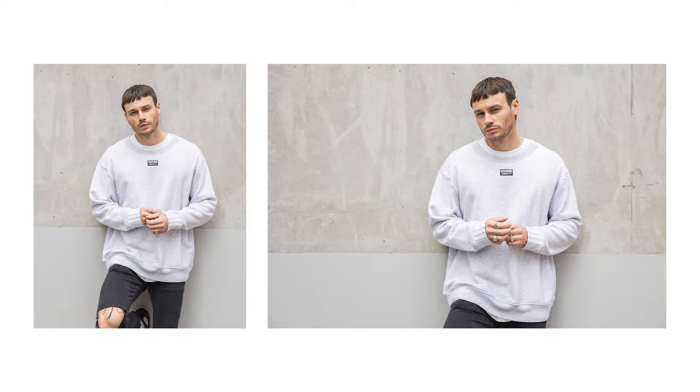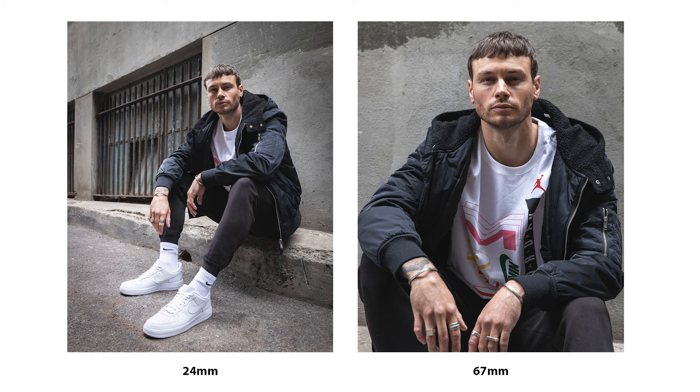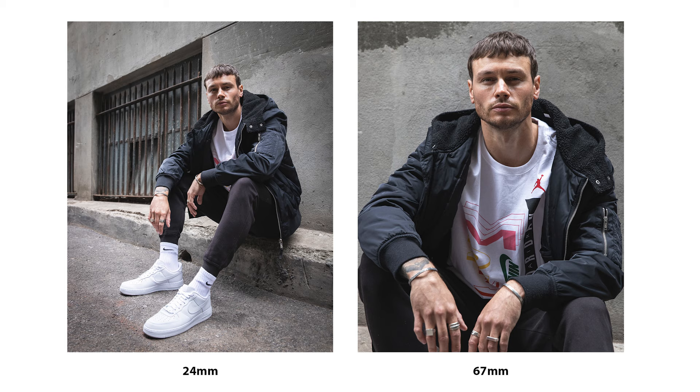My third point is using a range of focal lengths, which can add a lot of dimension to a shoot. In the examples on the left hand side, I've shot these images at 24 millimeters — they distort the background slightly, distort some of the lines, and also elongate the limbs of the model. This adds a really interesting dimension and gives it more of a streetwear feel, as opposed to the right hand side shot at closer to 70mm, which looks almost more like a portrait image. There's a place for it as it highlights details, but shooting through that focal range gives a really diverse feel to a set.